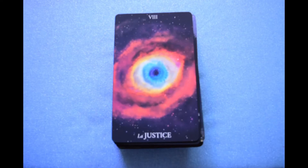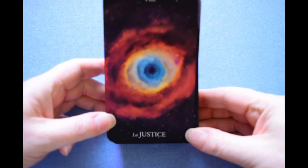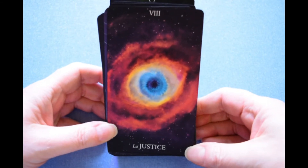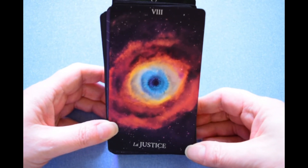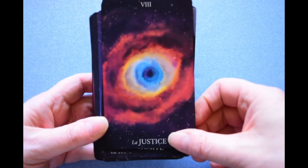I had to change batteries and forgot to hit the record button earlier, so picking up from here. Anyway, I'm not sure which nebula this is supposed to be — it's clearly looking like an eye. It could be a cross between the Helix Nebula, the Ring Nebula, and the Cat's Eye, so I think this is just a stylized nebula.